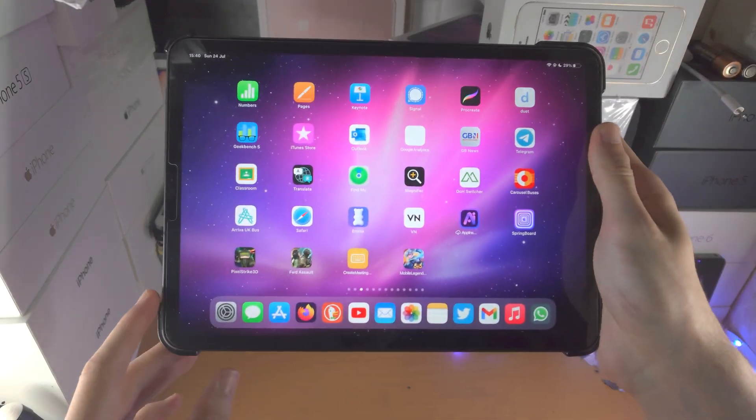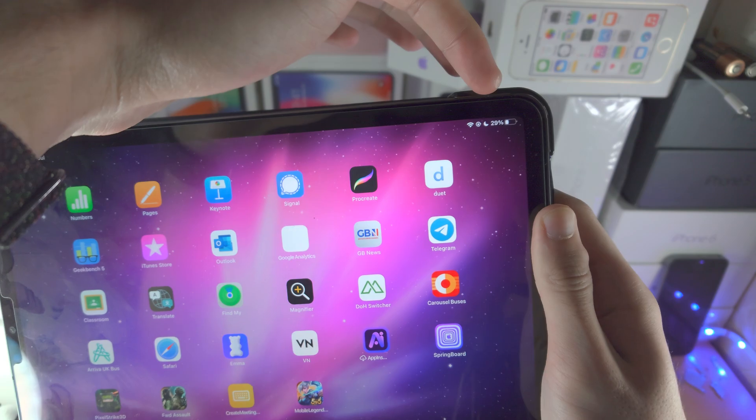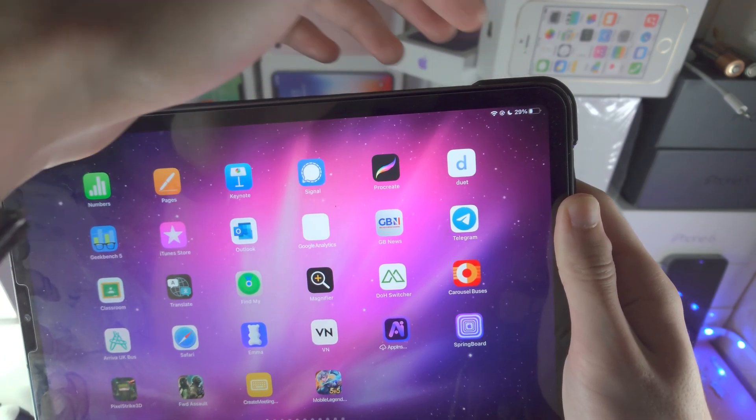Welcome everyone. You may be trying to charge your iPad Pro and at the top right here, instead of the charging symbol, you see 'not charging.'